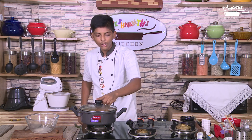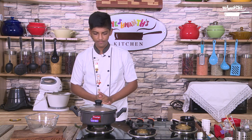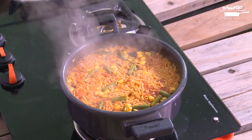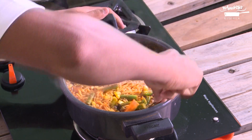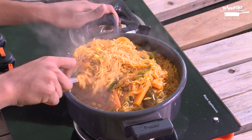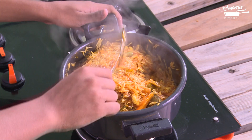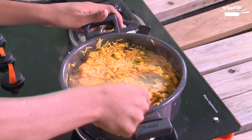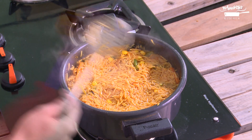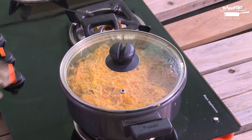Close the lid and allow it to cook over high flame for 5 minutes. After 5 minutes, open the lid and give a mix. Again close the lid and allow it to cook for another 5 minutes.